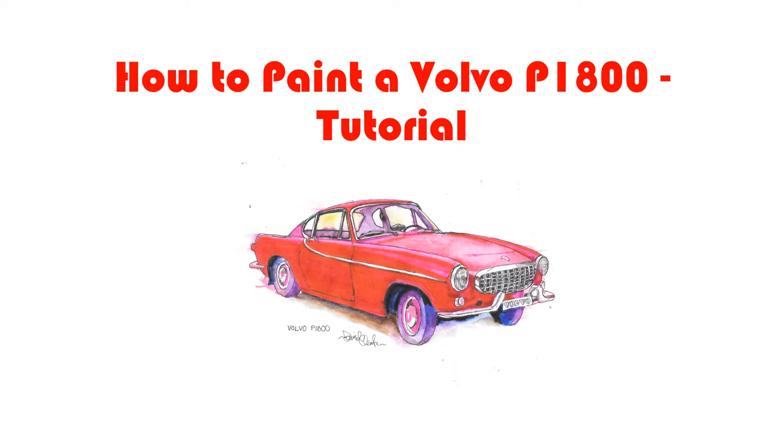Hello and welcome to another how-to-paint-cars tutorial. Today we're going to do something quite different. If I just showed you the painting of the car without telling you what it was, I wonder how many of you would have decided it was a Volvo. For a lot of us, our view of Volvos tends to be that they're big, reliable, very well-built estate cars — not the most exciting thing in the world — but in the 60s Volvo went against character and built this beautiful sports coupe.